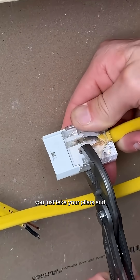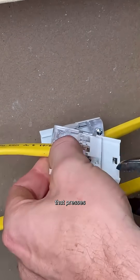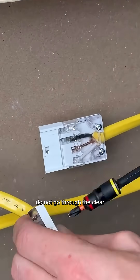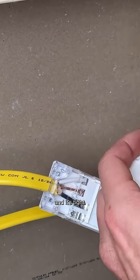To install, just take your pliers and not too aggressively pinch that top casing on. There's a little cradle that presses that wire onto each one of the forks, and the screws go through the white housing side — not the clear side — to make sure it pulls everything together and it's tight.